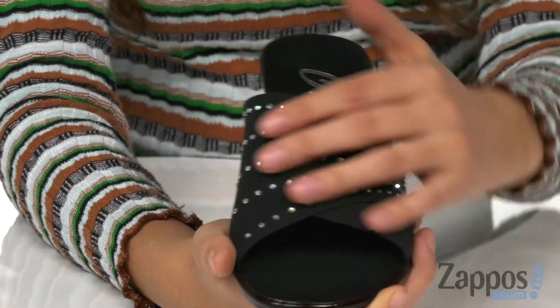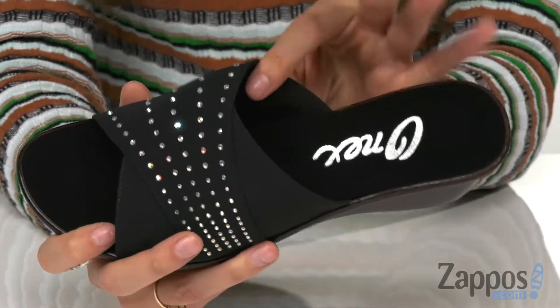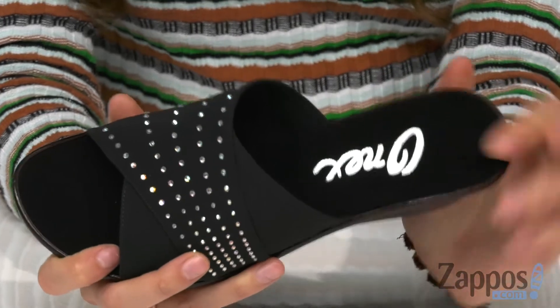You've got this fabulous rhinestone detailing on the front. Inside is a fabric lining and a cushioned footbed for all-day wear.